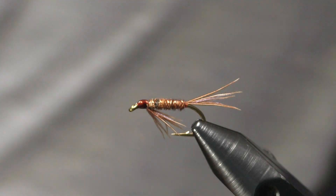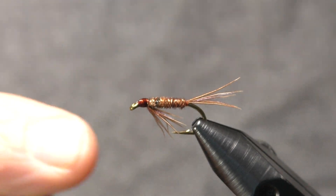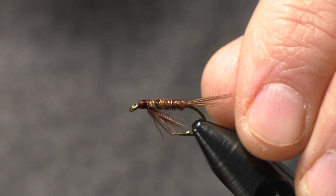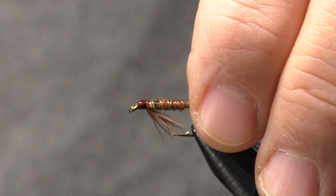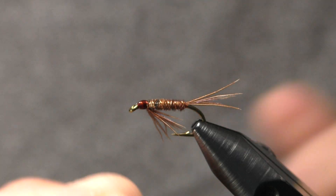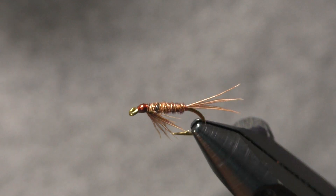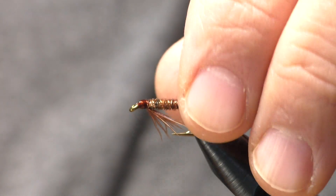You might want to see this guy tied up. It says in the book that it's tied from a size 10 down to a 16, and it mentions it's a very good pattern for fussy trout. This is my first time tying it and I'm definitely going to add some to my box for the next season. I'm looking forward to giving this one a try.